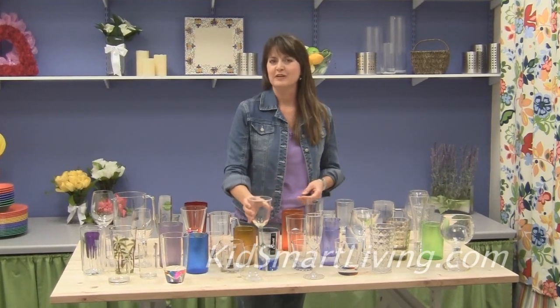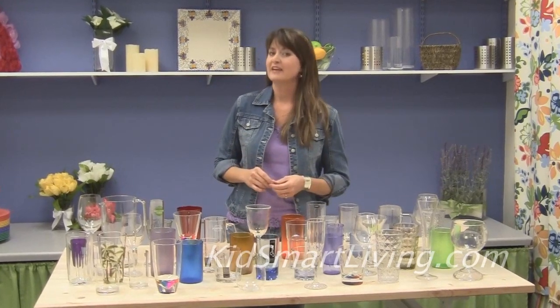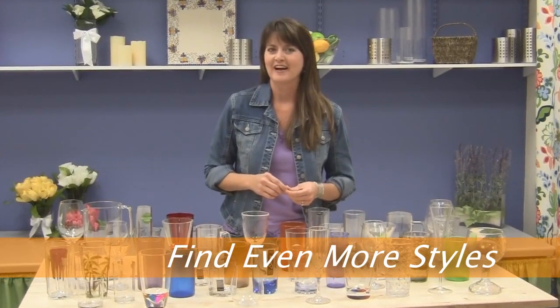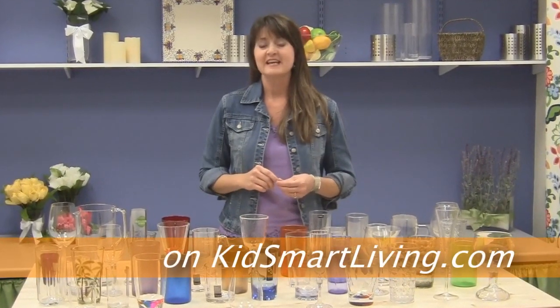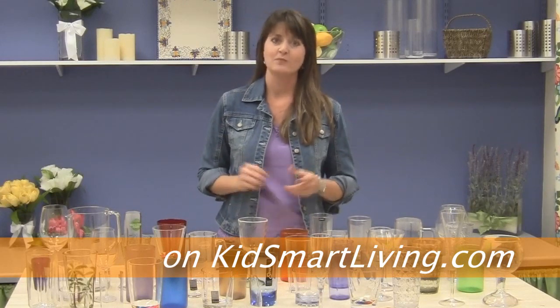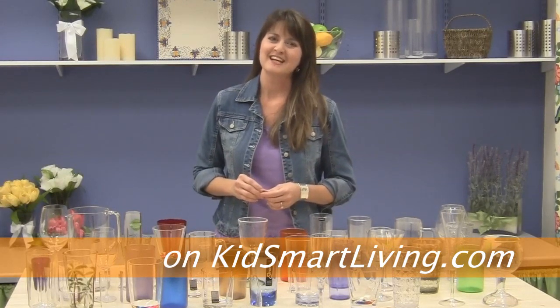I hope these tips are helpful to you as you're shopping for plastic drinkware and tableware. Be sure to check out KidsSmartLiving.com for the largest selection of plastic dishes and drinkware online, plus some great ideas and other great products for safe, smart, family-friendly homes with style. Thanks for watching.